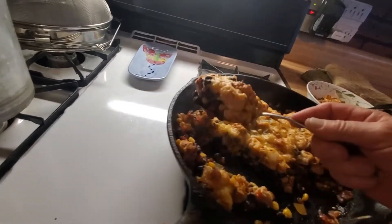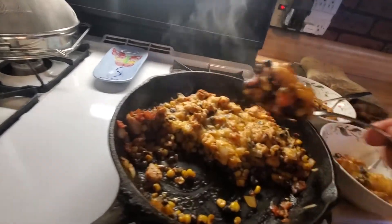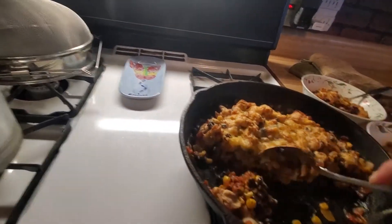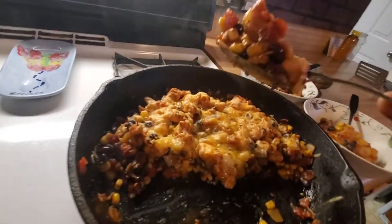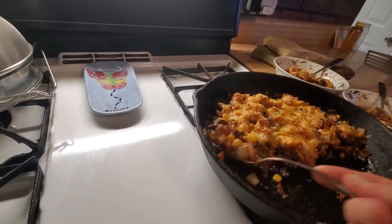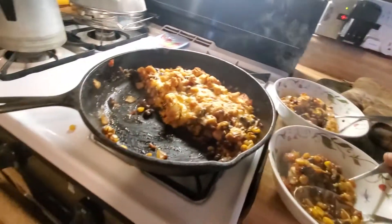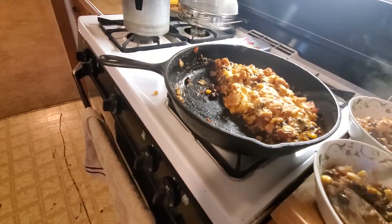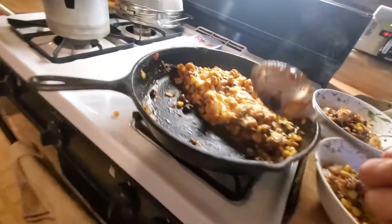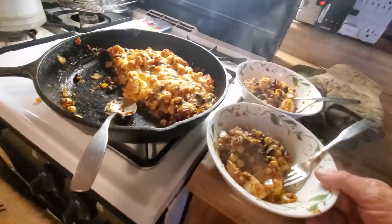Looks like this would serve more than two people, but I like this for leftovers — it's really good. Some black beans in there. The fact that it's cooked in the skillet makes it kind of good too, because all the flavor from the cooking stays in it. It's not that bad.